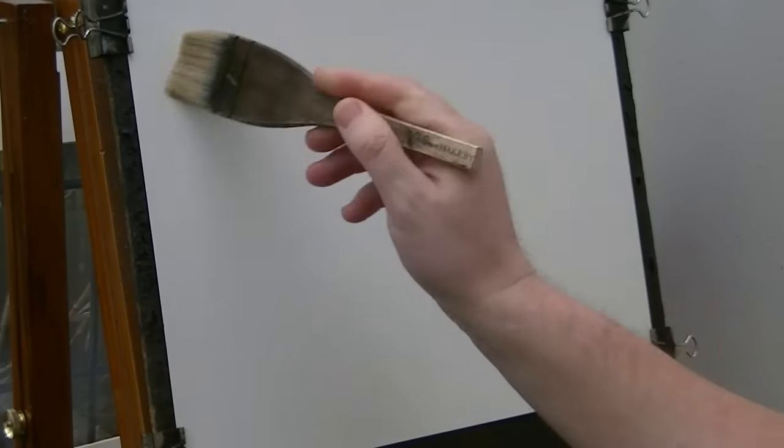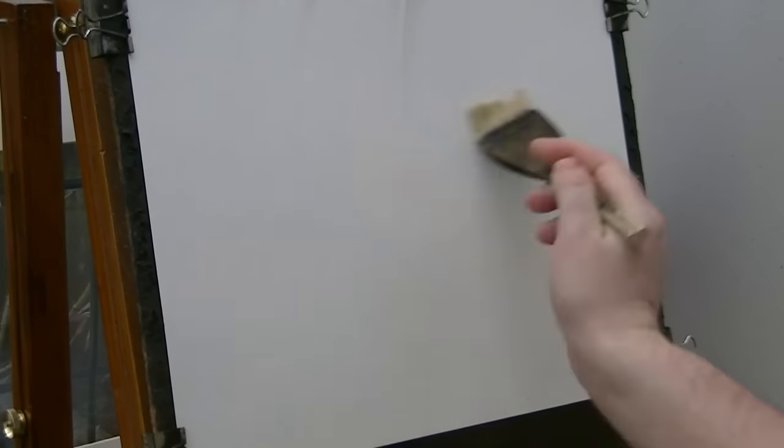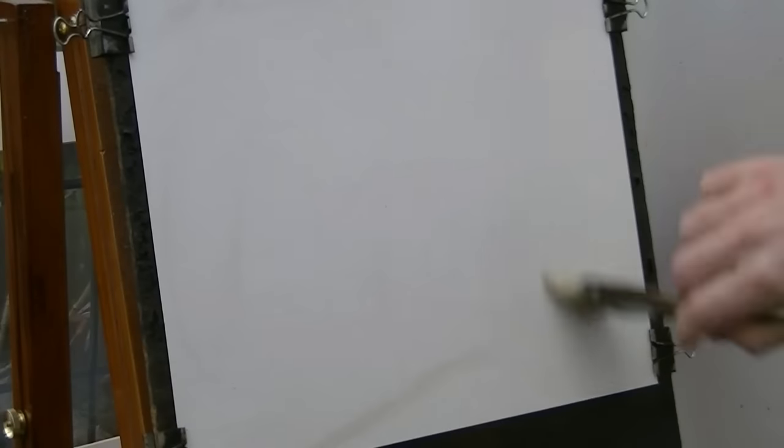So the first thing to point out is I'm just using that painting as a guide. It's not going to be an exact copy — I wouldn't want it to be an exact copy. It's just a general guide for this new painting.